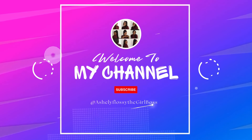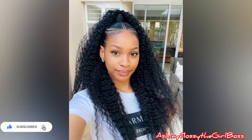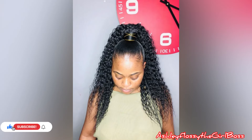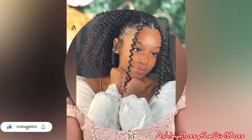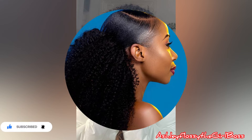Slick ponytails are one of the hairstyles that are super easy to do and easy to maintain — you can do it by yourself. Hey loves, hey beauties, what's up everyone! Today's video is all about the most amazing new and latest slick ponytail hairstyles for all hair types.